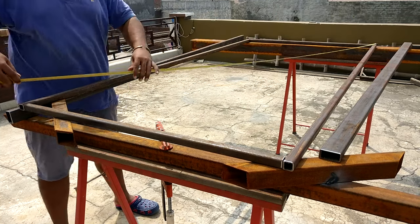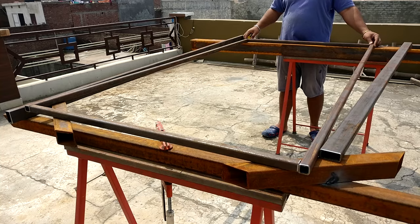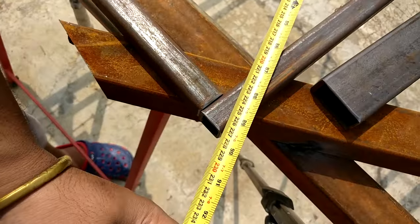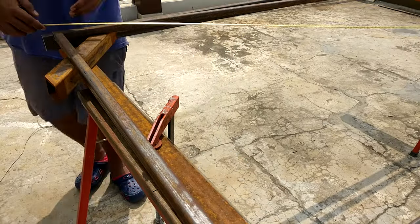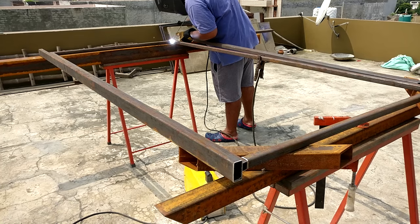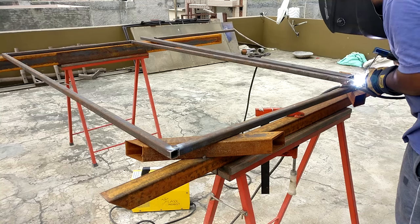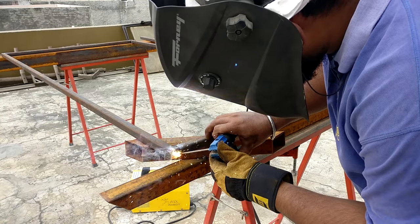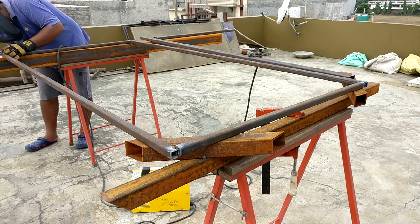After that, the first thing to do is make the frame square. You can use a set square for this, but I think it's better to use the diagonal method to keep the frame as square as possible. I found this provides much more accuracy compared to using a set square. In smaller projects a set square gives better accuracy, but in this case the frame is quite large and beefy, so this diagonal method is the better choice.